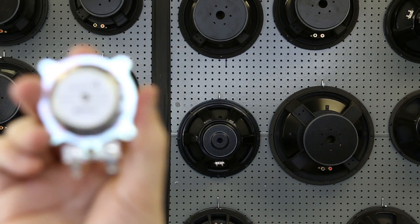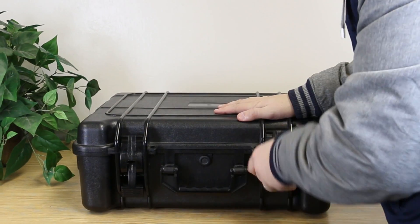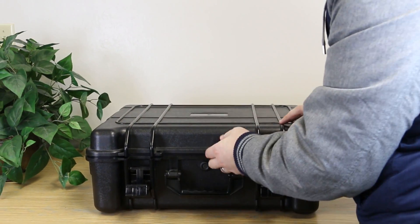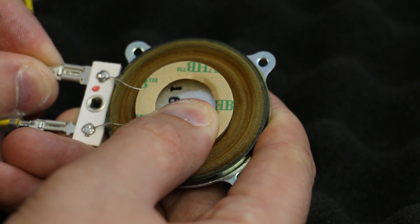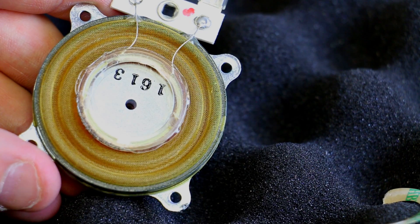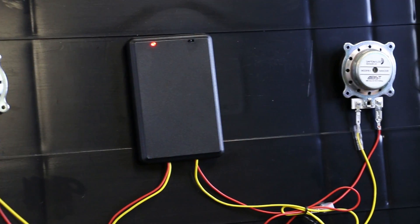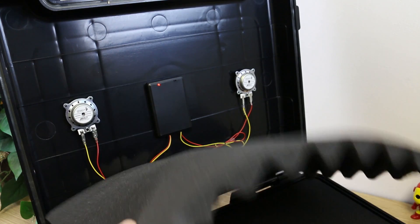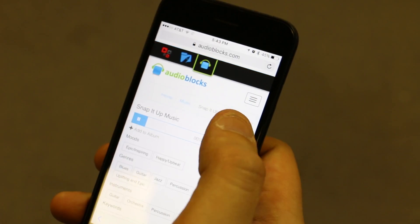What's really cool is hooking it up to exciters and making your speakers invisible. Take this road case — I removed the foam, connected the exciters to the amp, then stuck them to the inside of the lid. Once I replaced the foam, voila! Instant portable PA for playing music.